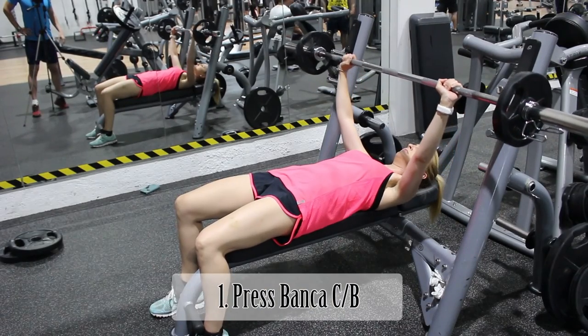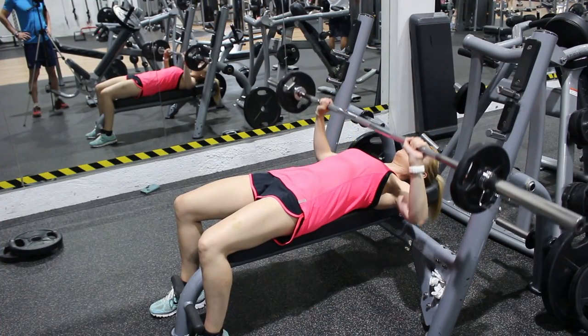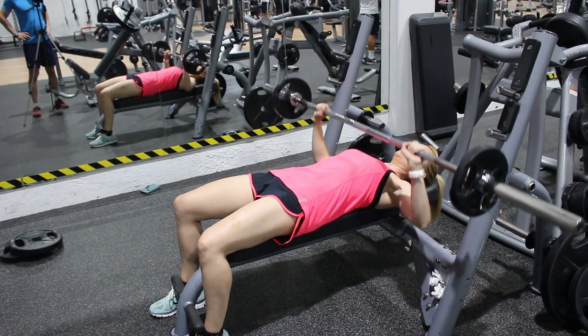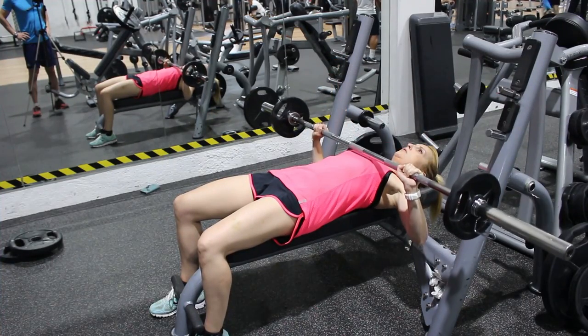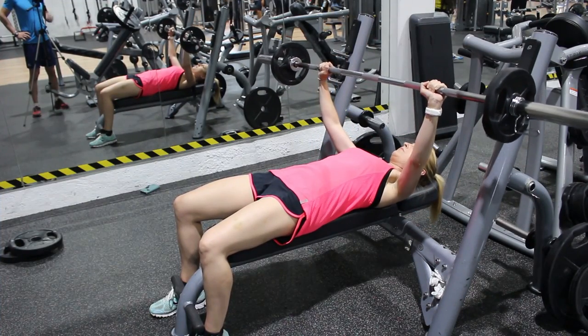En el press de banca, el agarre de la barra debe ser aproximadamente el doble de la anchura de hombros. Las escápulas estarán en retracción escapular, es decir, juntas y hacia abajo. Los pies apoyados en el suelo, los glúteos en contacto con el banco, y las manos al bajar deben estar encima de los codos. No se debe tocar el pecho con la barra para proteger la articulación de los hombros, llegando a la altura del pectoral inferior, hacia la zona final del esternón.